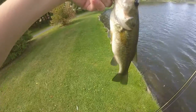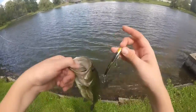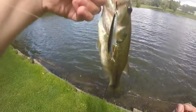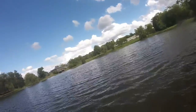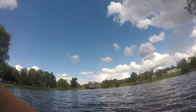I had a three-pounder on that jumped off, which is really, really annoying. There's the bait, guys. There's the fish. Great fish, guys — doing an underwater release. It's really windy. There he goes, guys. Great fish.